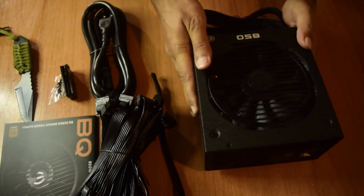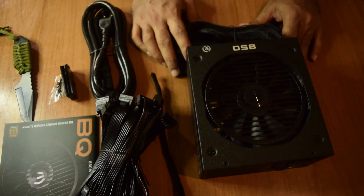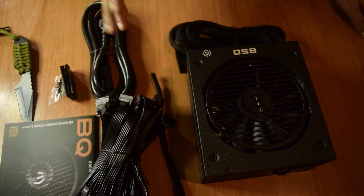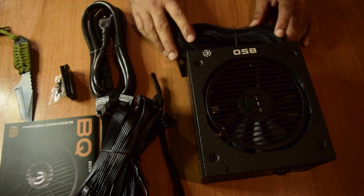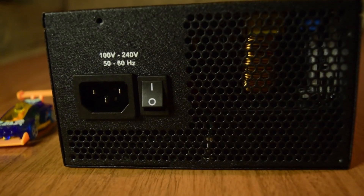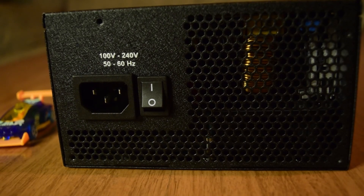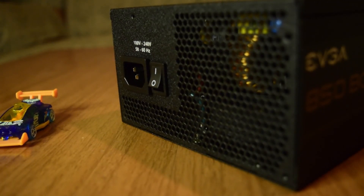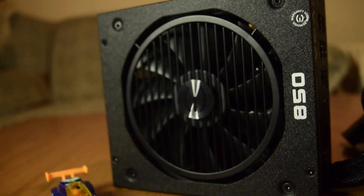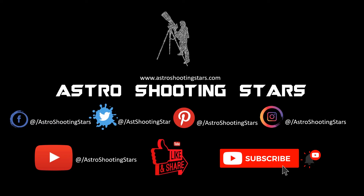That is the complete look at the 850W EVA power supply. I will be doing another video on how to connect this power supply to your motherboard and other peripherals, so stay tuned. I hope you liked this video — if so, please hit the like button. Leave any questions or comments below and I will try to answer as soon as possible. If you are new to my channel, please hit that subscribe button and click the bell icon for notifications. Thanks for watching, and clear skies!